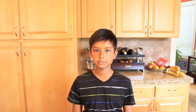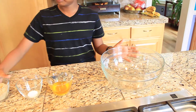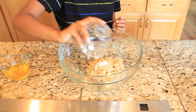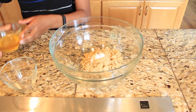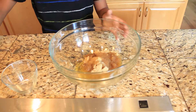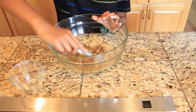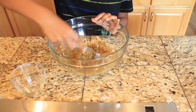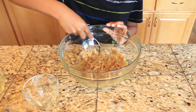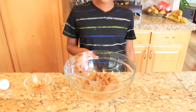The first thing we will do is take your sugar, your salt, and your ghee, and mix them together and put it in the bowl. As you can see, the three ingredients are well mixed.